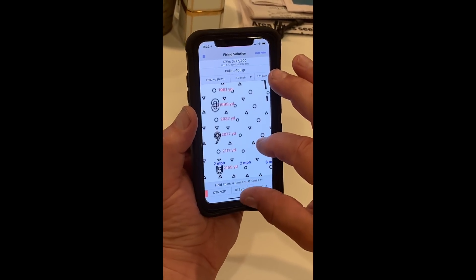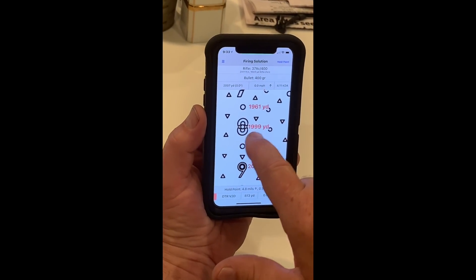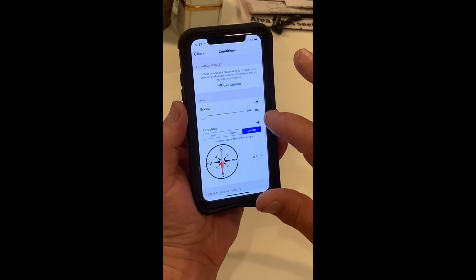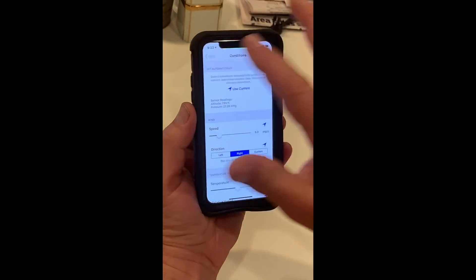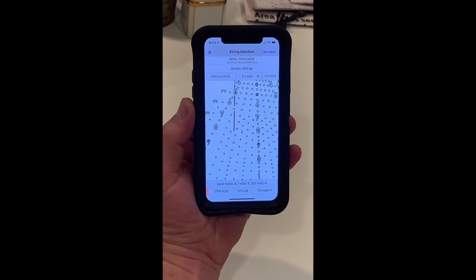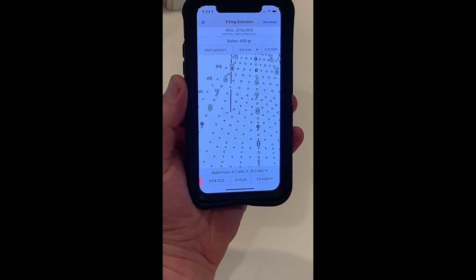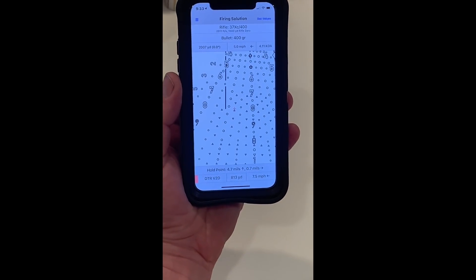To shoot 2,000 yards with no wind, it's right there at the triangle. At the bottom of that is 813. I tap that, see right there — 813. Then if I put in a five mile-per-hour right-hand wind, this is the cool deal — it just went ahead and programmed my hold point for me. When you properly enter the data, the hold point is within a mile per hour. Nothing else on the planet can do that at this point unless you've got a DARPA unit that costs a jillion bucks.